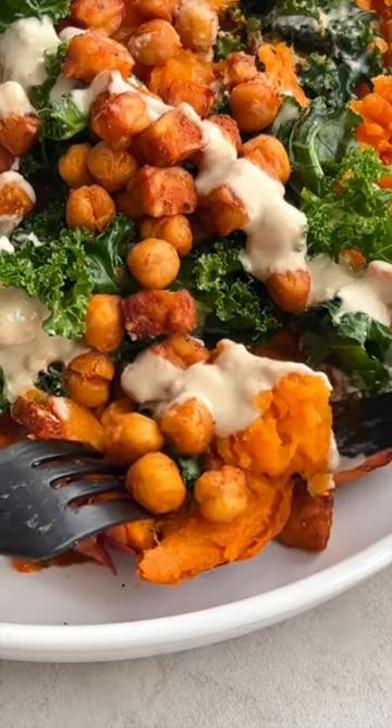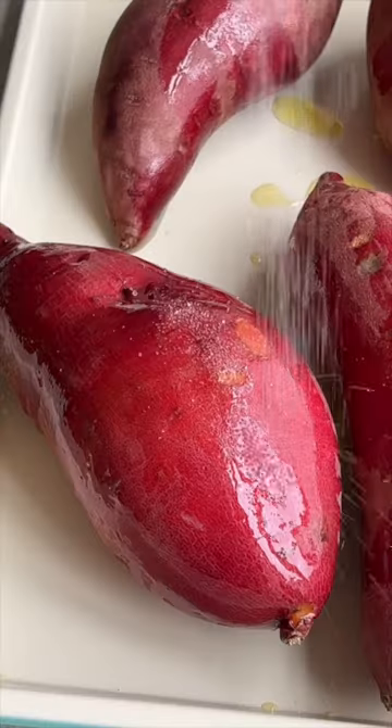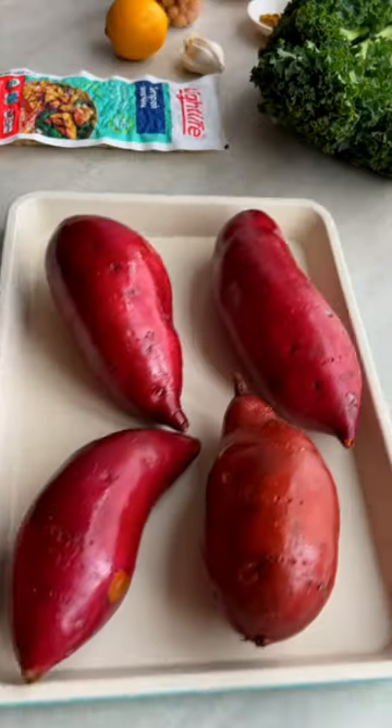Crispy roasted sweet potatoes with a high protein filling and a creamy dressing — this is my favorite plant-based meal. Even the skins of the sweet potato taste amazing. Rub them in olive oil with a dash of salt and roast or air fry until tender.